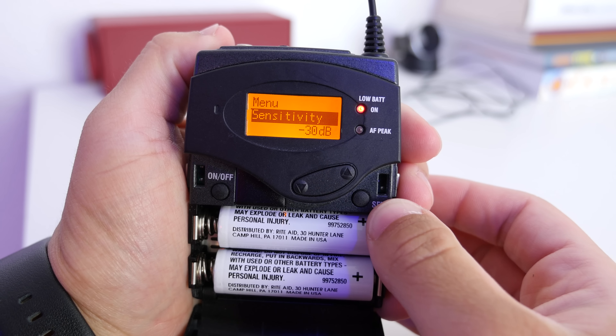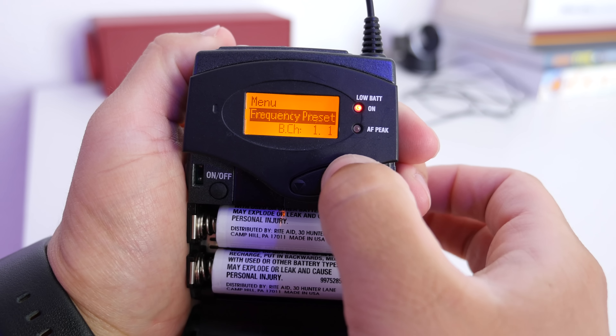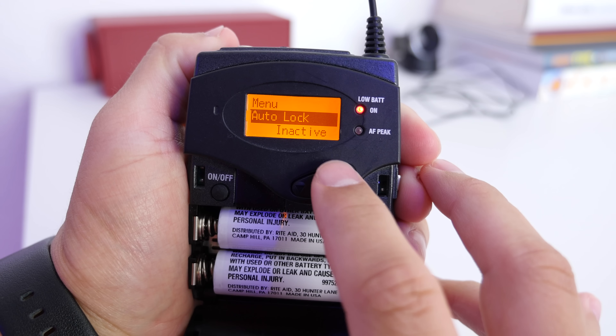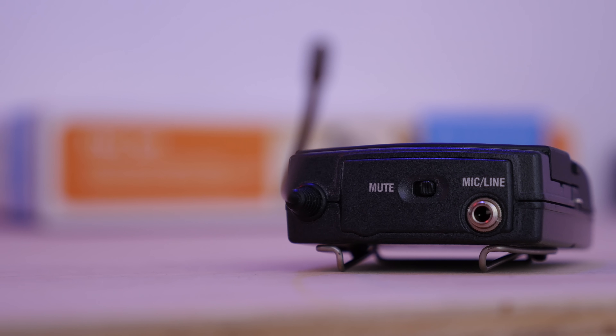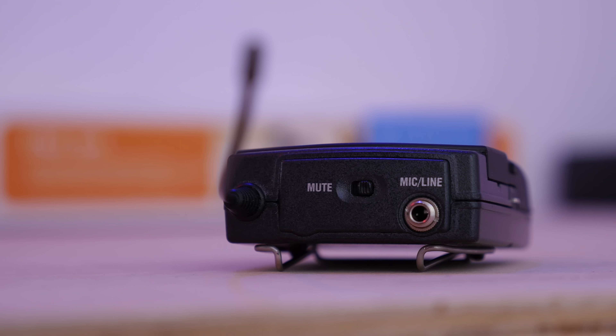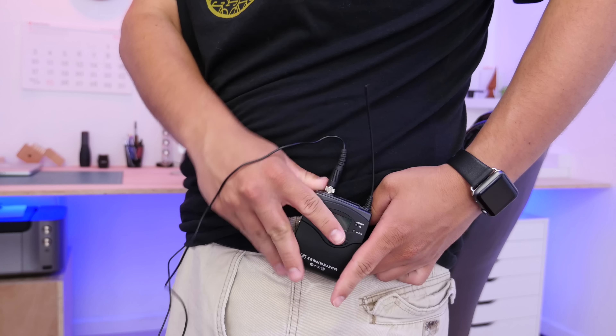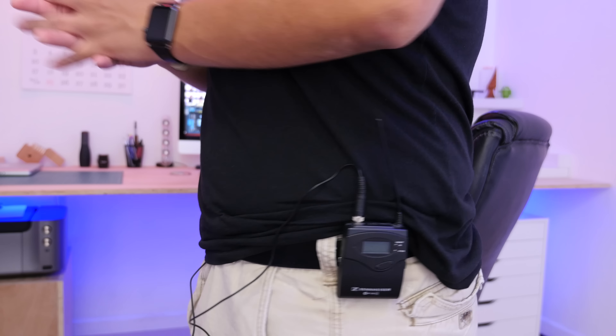Under the door is where the buttons and batteries are. These take two double-A's each and the battery life has been great — after months of use they still work pretty well. There's a button to power on and off, a button to access the menus, and an up-down selector. This is how you navigate the menu, where you can select different frequencies, adjust the gain, and adjust the mic to be perfect for your situation.